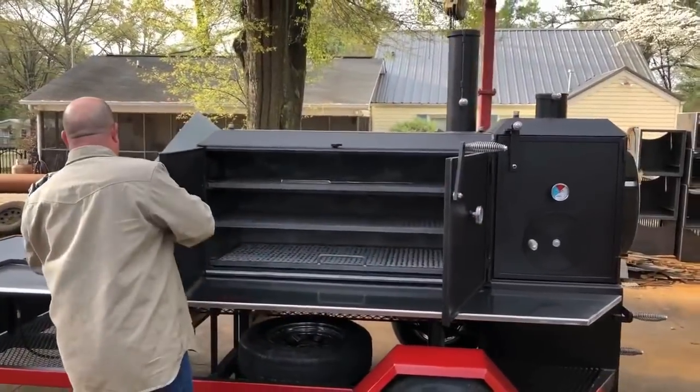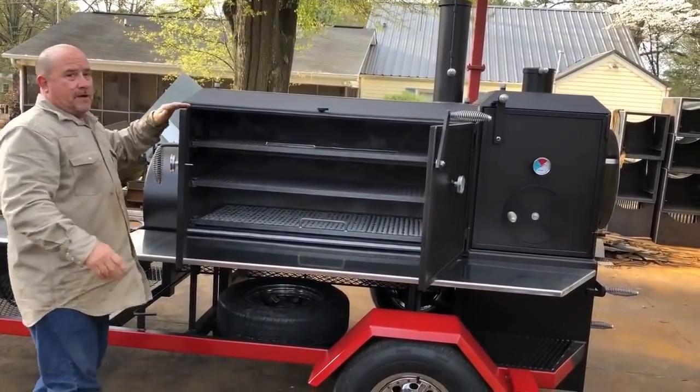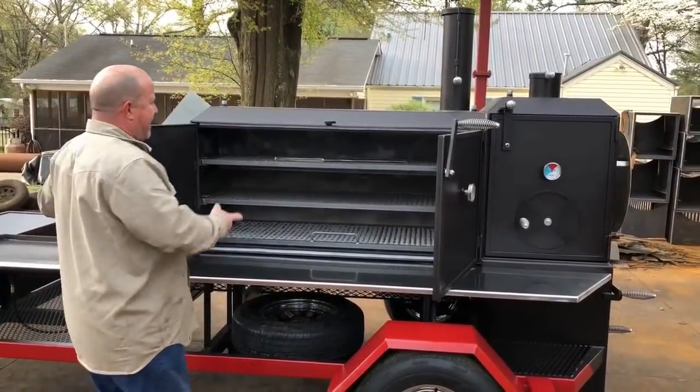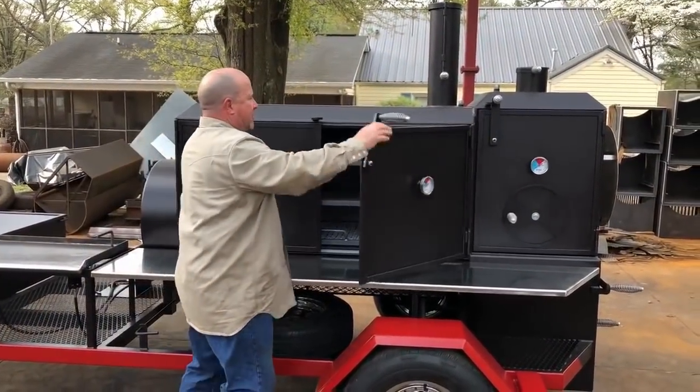Got three levels of crates right there. This gentleman here has got gaskets on his door right there, and a fire poker that we give all our customers.